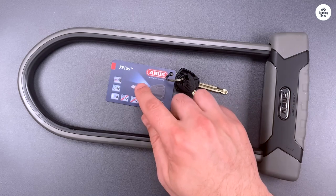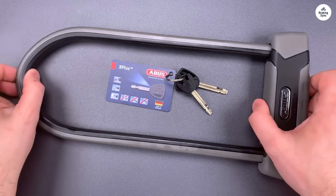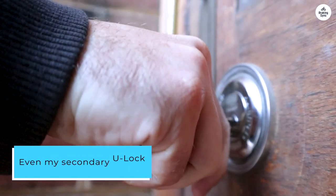Check out reviews of another leading brand — the one whose name reminds you of the rock that we call Superman — and you might find that their lock sometimes won't open when it's wet. What a pain. Even my secondary U-Lock, Sigtuna, has a slide cover to keep out water and debris.